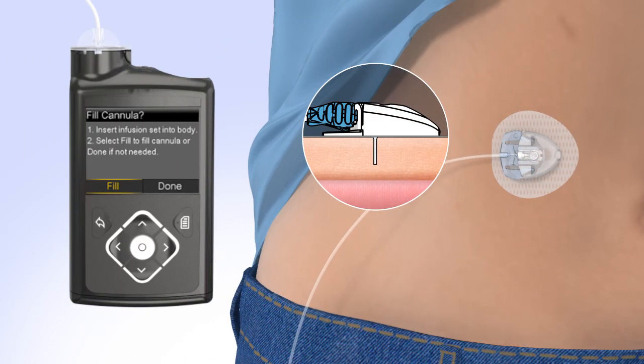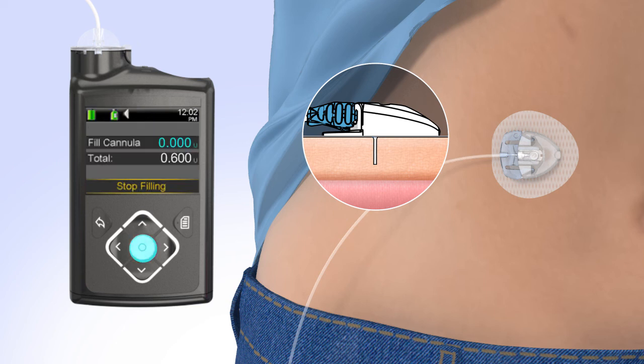Now the cannula will need to be filled with insulin. On your pump, select Fill. The fill cannula screen will appear with either dashes or the amount you previously used. Both the 6mm and 9mm cannula sizes require 0.6 units of insulin. To change the fill amount, press Select and use the arrows to scroll to the amount needed, then press Select again. If the amount is correct, press Down to Fill Now and press Select. The pump will begin to fill the cannula and display the amount.